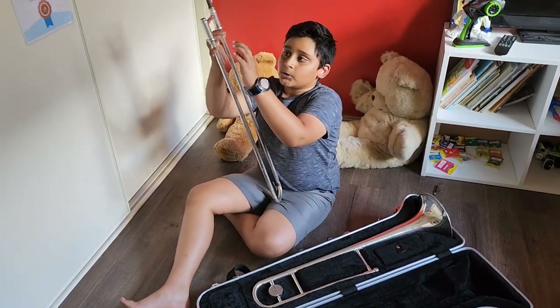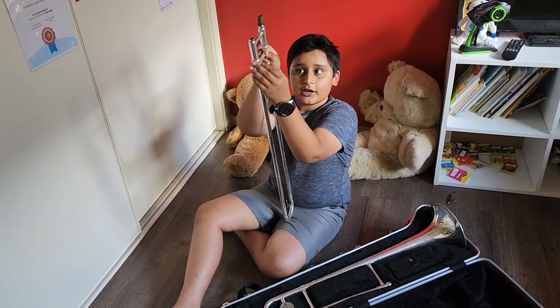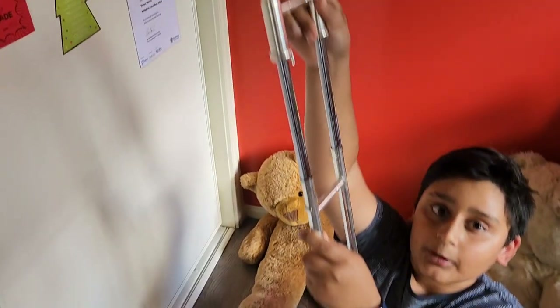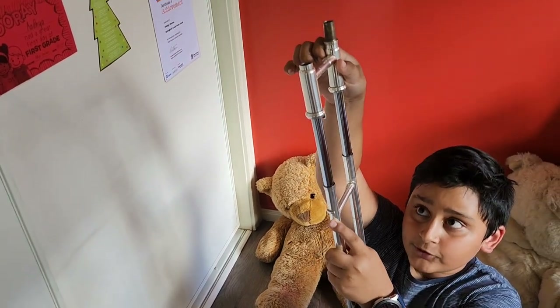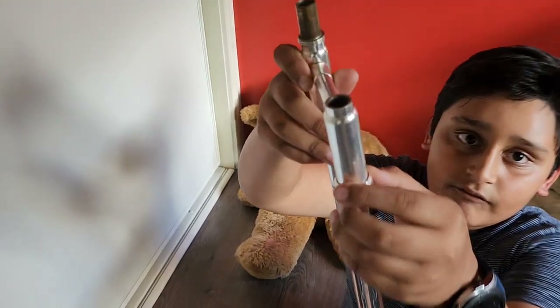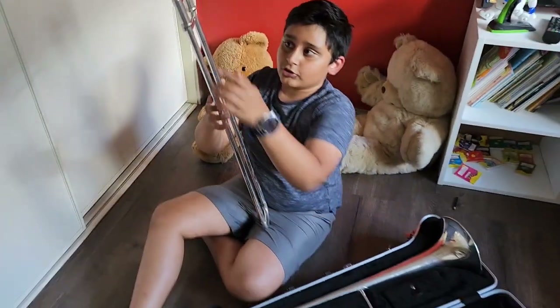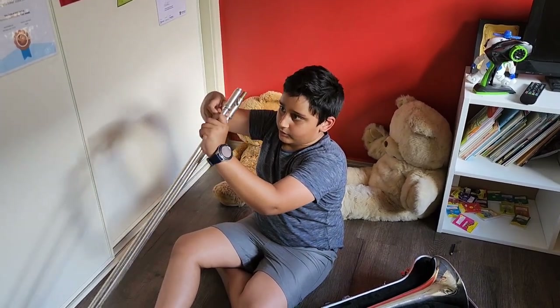Make sure you are holding this part because this needs to be locked. If you take it out, this will fall out — it's very delicate. So make sure you lock it and hold it so it doesn't fall.